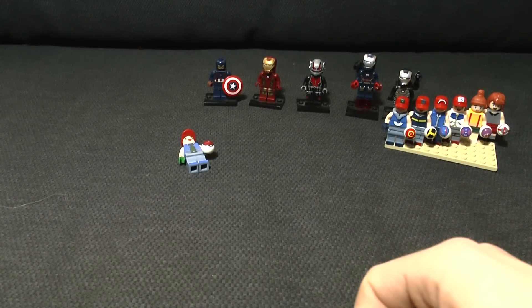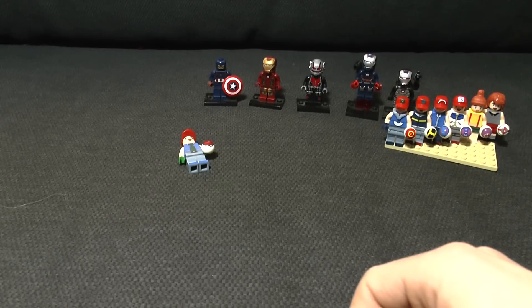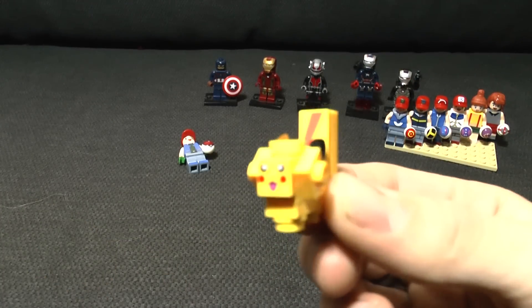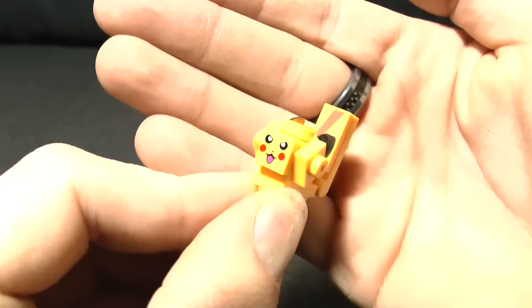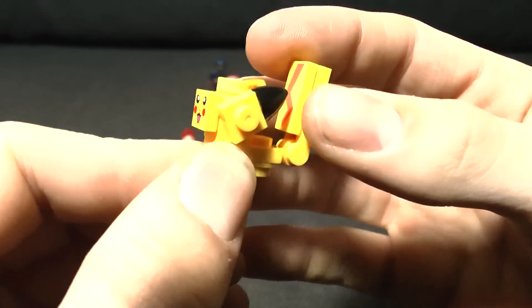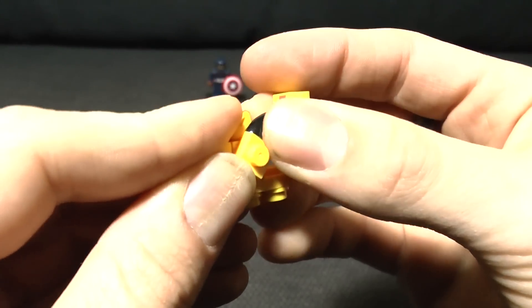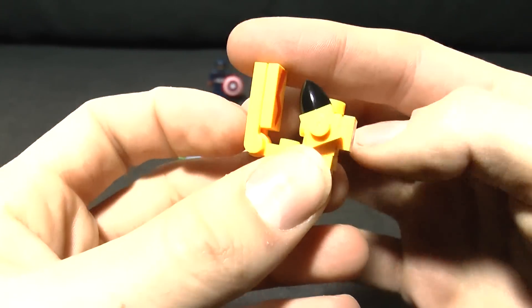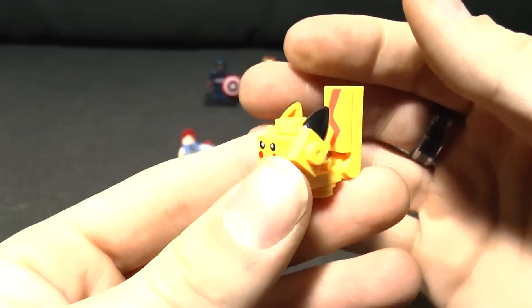They also came with some Pokemon which you could build. This is where the quality started to fall down a little bit. For example, this is supposed to be a Pikachu - can you see it? Because I bloody can't. You've got the general shape of the ears and such, but that's not really close to being a Pikachu.